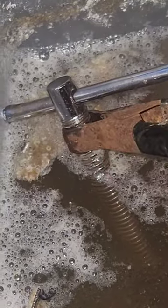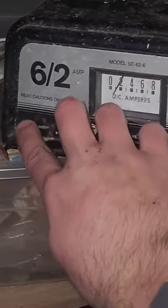Hooking on my alligator clamp, I decided to run it on two amps, which is just enough to zap off the rust but won't damage the surface of the metal. And as you can see, it's bubbling pretty good.